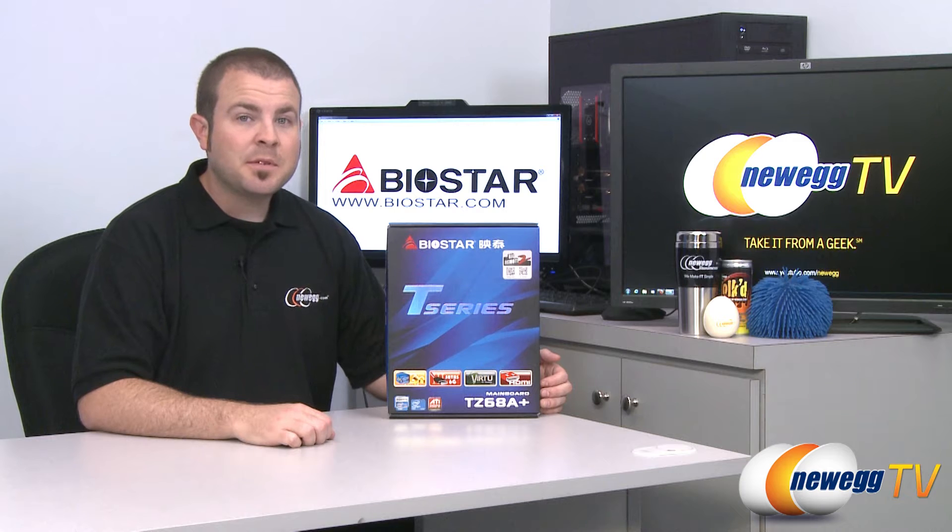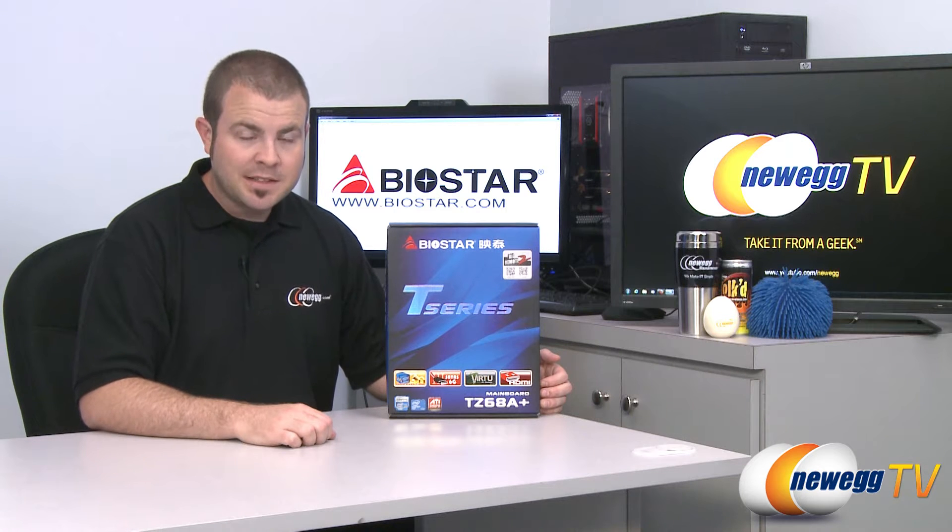Hi everyone, welcome back to Newegg TV. My name is Paul and today we're going to be doing an unboxing and overview of this Biostar T-Series motherboard.